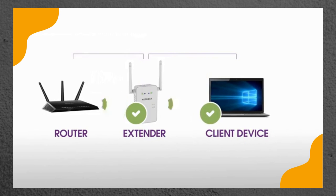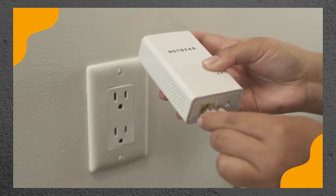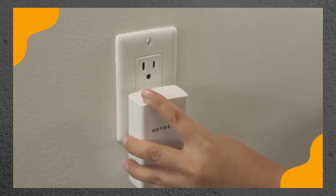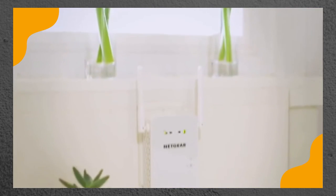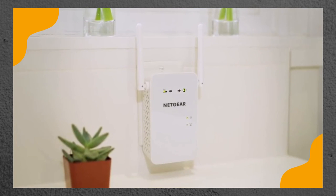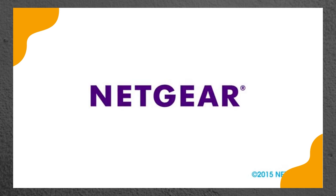Depending on the distance from your router to the dead zone, your extender may not be able to provide all the range that you require. In this situation, we recommend considering other solutions such as Powerline. Your AC Wi-Fi range extender is now set up and ready to go.